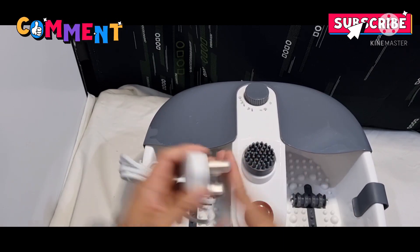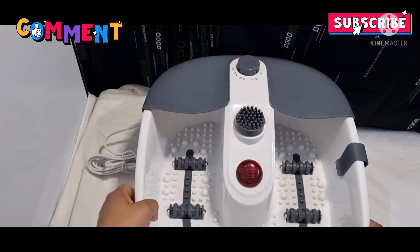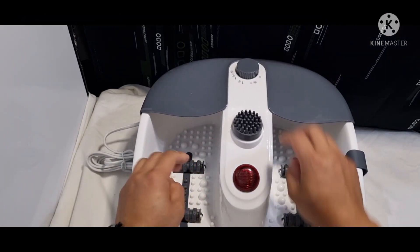And yeah guys, so we can try it now — how it works. I'll be back in a bit so I can show you. Can I put some water and turn it on?